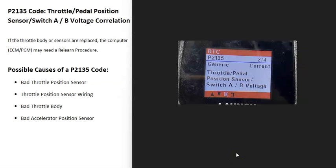Today I'm talking about a P2135 code — what it is and how you go about fixing it. A P2135 code is a throttle pedal position sensor switch A/B voltage correlation.